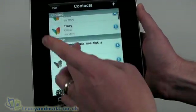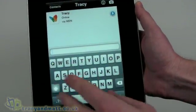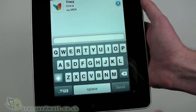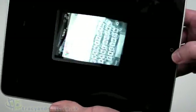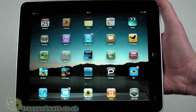If we just pick a conversation here with Tracy and we want to type anything, we've got the limitation of the iPhone keyboard, albeit in a larger size. And obviously if we want to not blur it, it's just limited to the middle there. So in terms of actually finding something that works natively on the iPad, we're fairly limited at the moment.